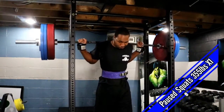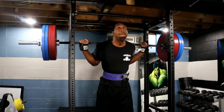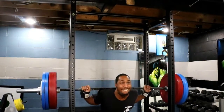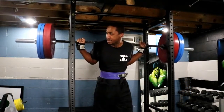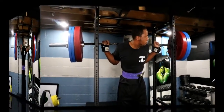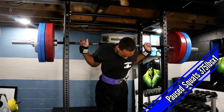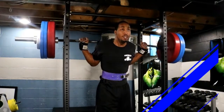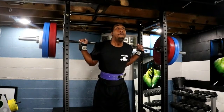The next set here was a single at 355, still feeling strong, feeling great. Then 375x1 was my final for the day. Could have gone for more, but I'm really satisfied with this.